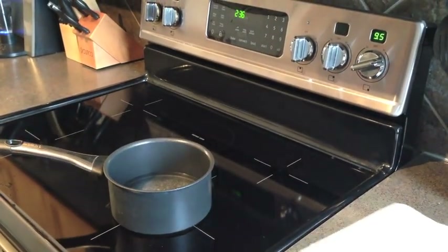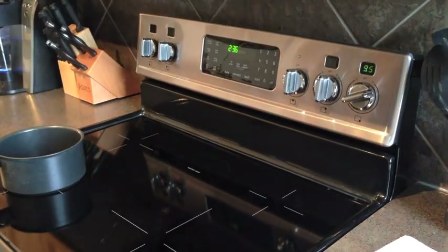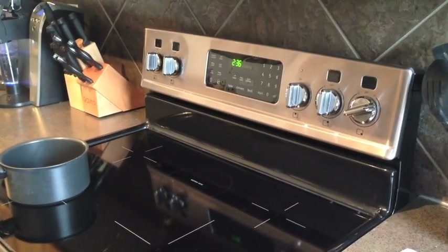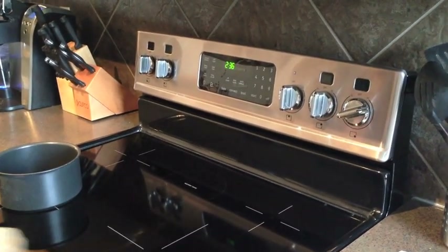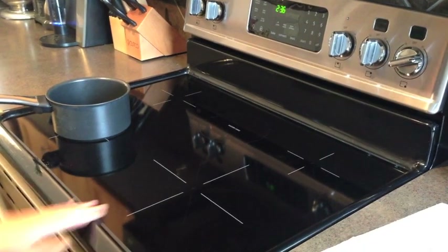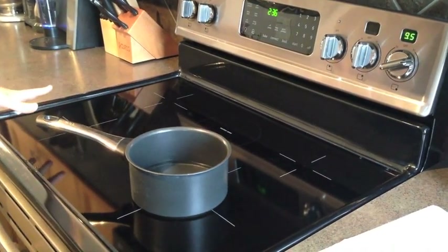I've already shown you that the surface is completely cool and the paper towel is not on fire — it was halfway under the pot. Now I want to show that when you move the pot off the range, it blinks, recognizing that the induction-ready pot is no longer on it, and it basically shuts off. I'll give it a wipe — the surface is completely cool, just slightly warm to the touch. You could never do that with a non-induction range.